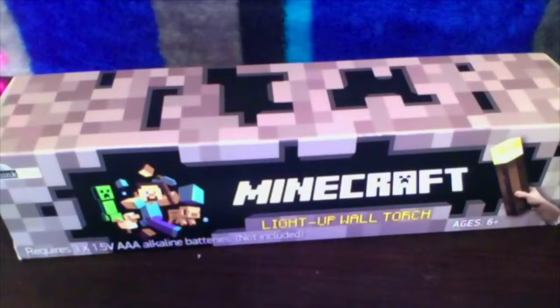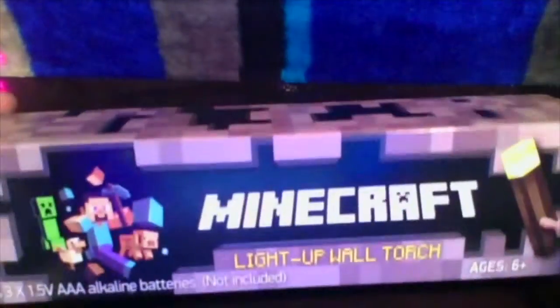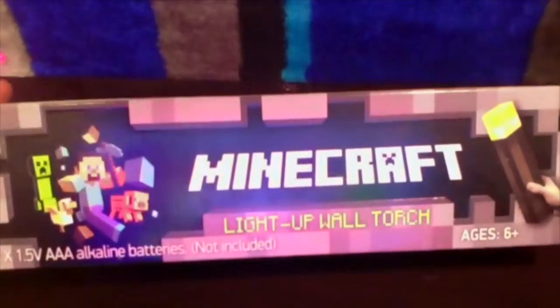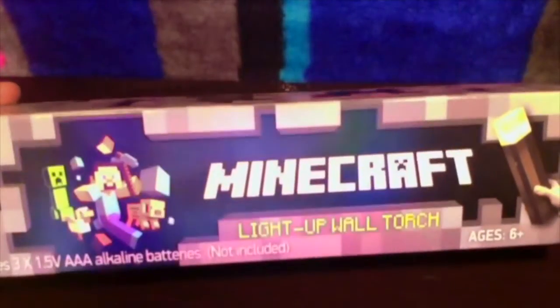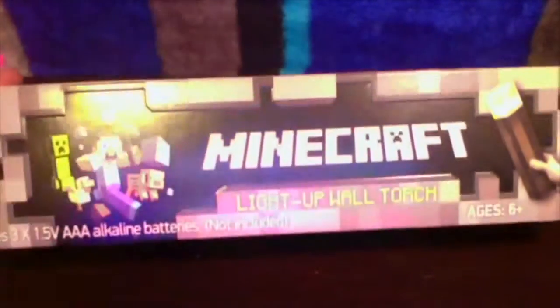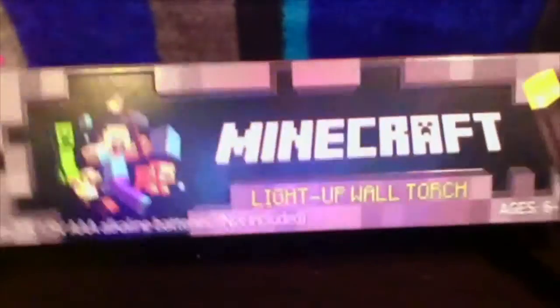Hey guys, it's Steven and welcome back. Today we are doing not really a Minecraft game-related video, but it's actually still Minecraft related which is pretty sweet. I got here a Minecraft light-up wall torch, and it's pretty hard to record because I'm not actually using my MacBook, which is what I normally use to record and play Minecraft on.